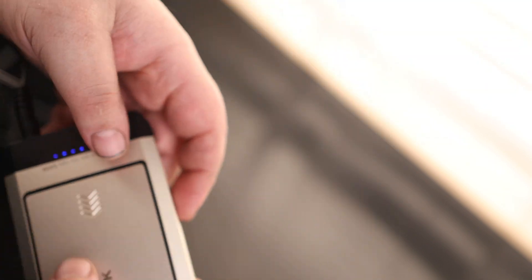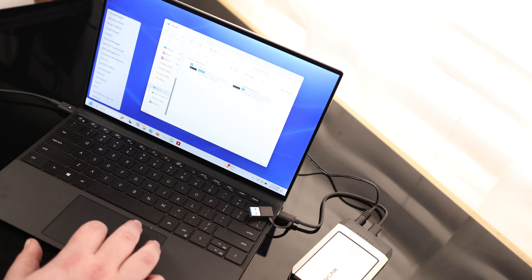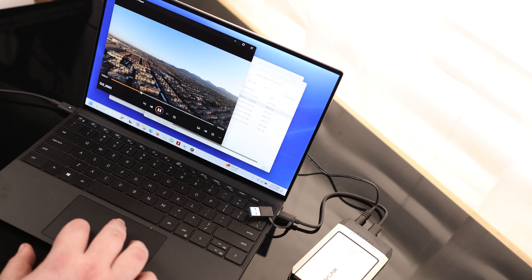So let's go ahead and check this out. It is currently only showing the one drive, so we're going to go to Disk Management and we will online that new drive. And there we go — we've got all the same files.